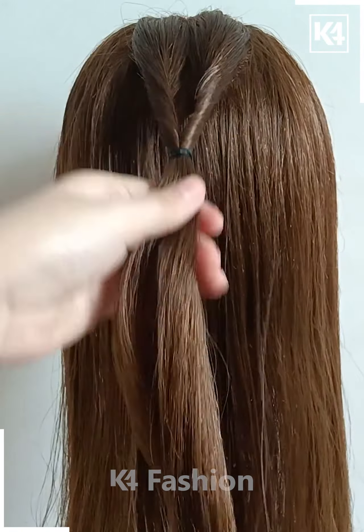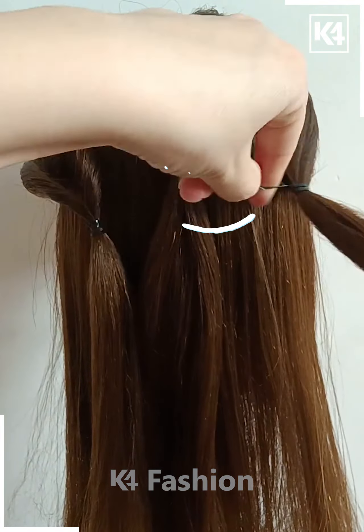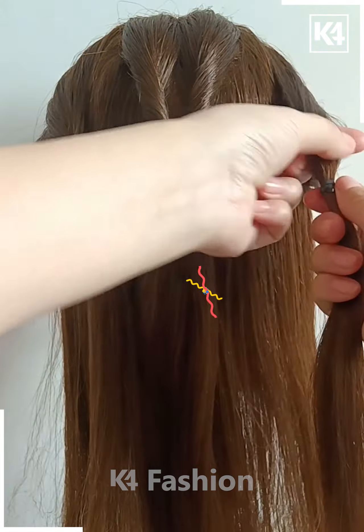Take a section of the hair from the left side, make a division in it and then once again put it through. This should make a twist. Do the same on the right side as well. This is what it should look like so far.